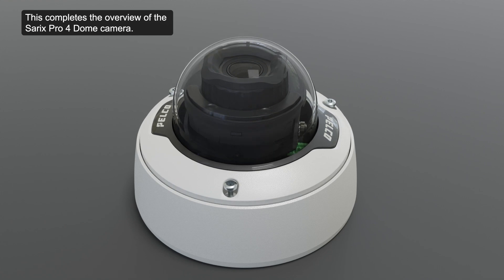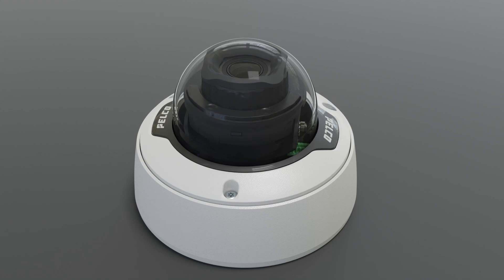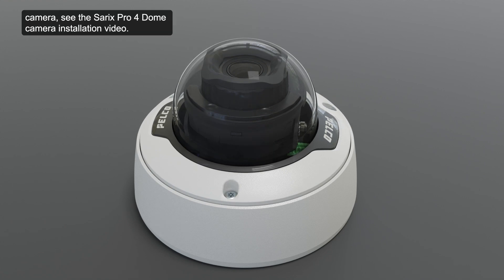This completes the overview of the Cerex Pro 4 dome camera. For more information on how to install this camera, see the Cerex Pro 4 dome camera installation video.